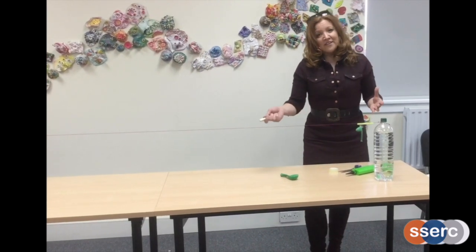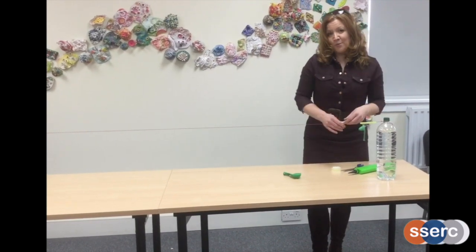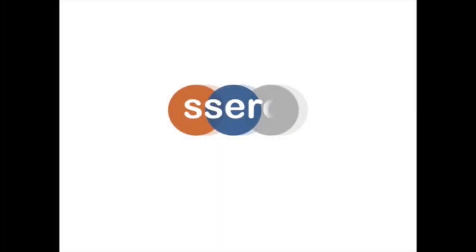I'd love to see you having a go at this, whether you're at home or at school, setting up your own balloon zip wire. Have fun doing that. Thank you.